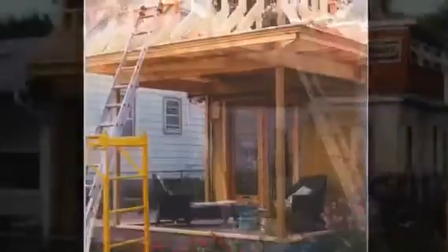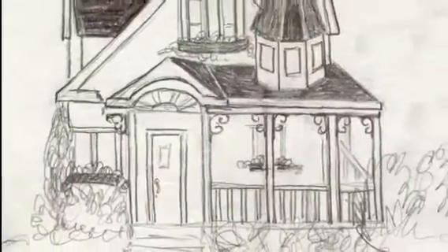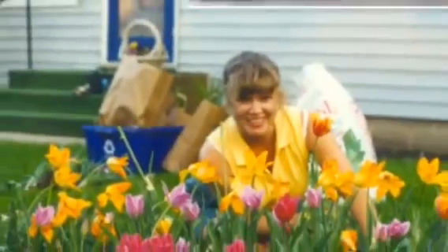This shot shows the addition of a screened-in porch above it, and then this is a rendering that we did of what the house would look like after we were completed.